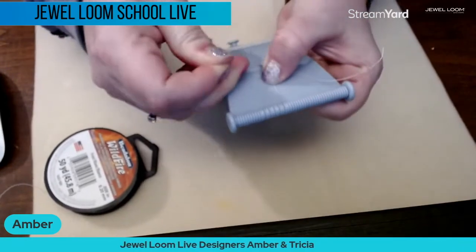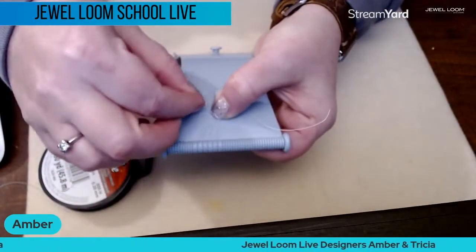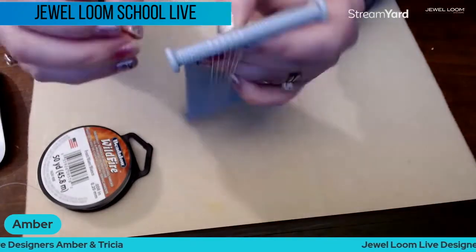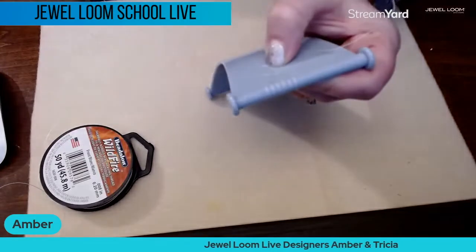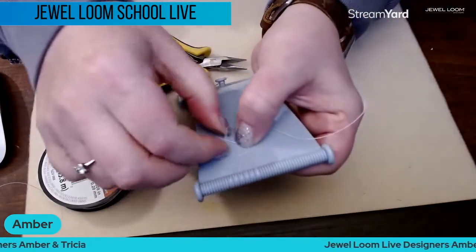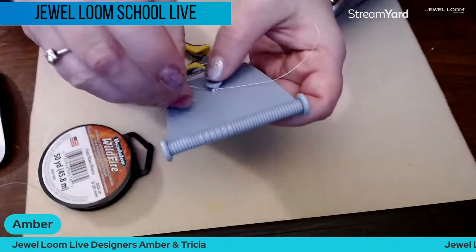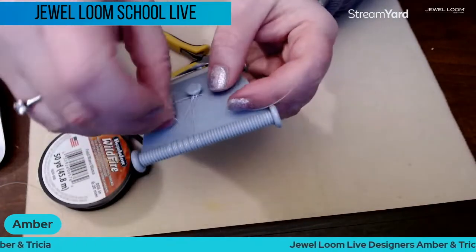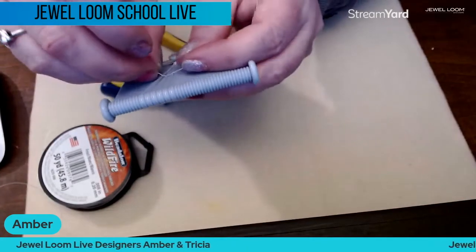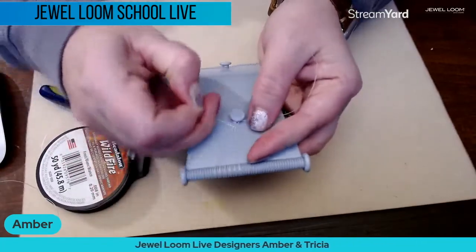I'm going to hold all of it, coming back around all of the warps, then tie a knot here. Pull, and then do it again — go around all the warps, hold it up so I can get it through and pull it taut.